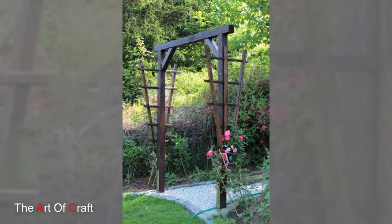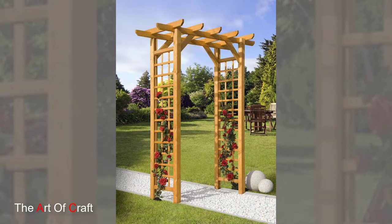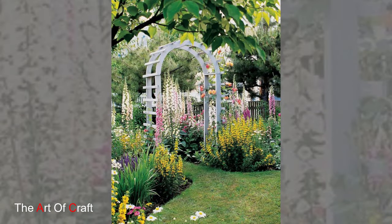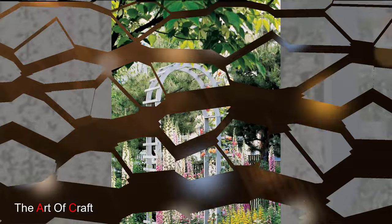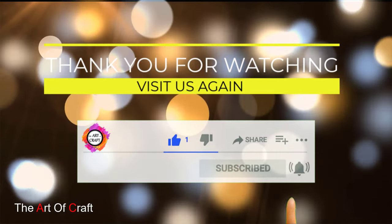Thank you for joining us on this exploration of wooden garden arch ideas. Be sure to like, share and subscribe for more inspiration and tips on creating enchanting outdoor spaces. Until next time, happy gardening and crafting!